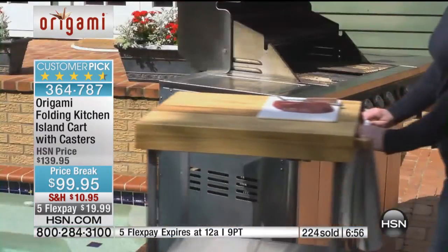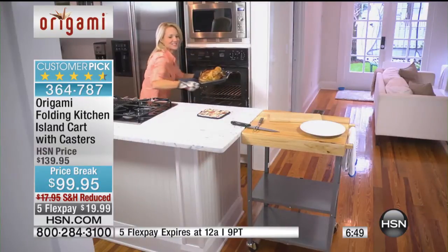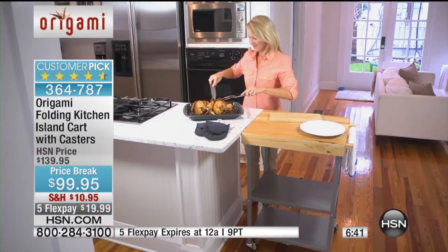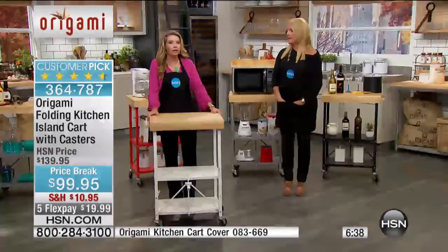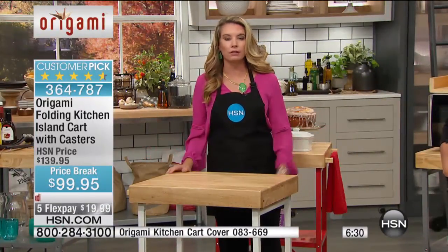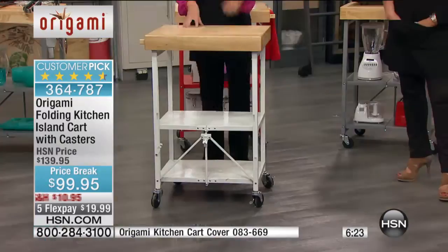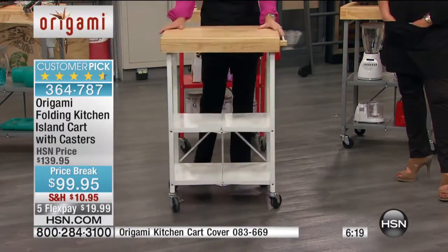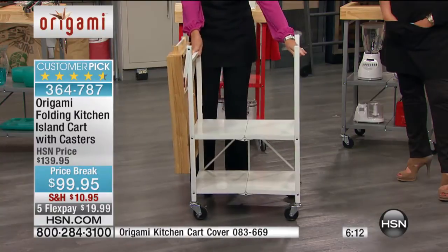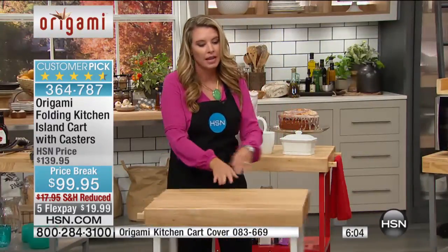The possibilities are endless. Take it to the barbecue — especially during fall when we want to be out. Bringing that big bird or something hot right out of the oven, it gives you two extra feet of counter space at counter-level height. Get it all prepared, put it right there, and take it to wherever your party is. The holidays are coming, and we pack so many people at the dining room table there's not enough room for food. And if you love to decorate for the holidays, you've got three more levels of storage space for that as well, and the wheels lock.